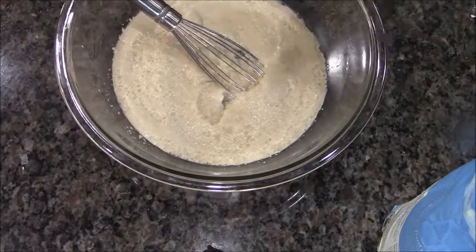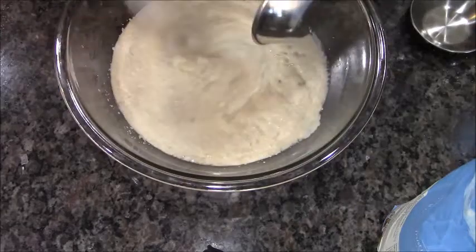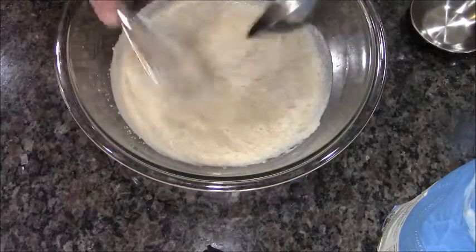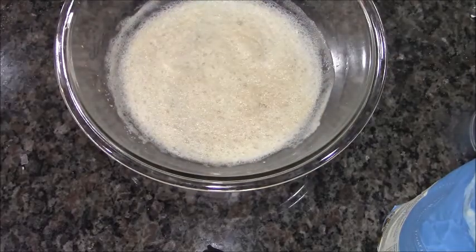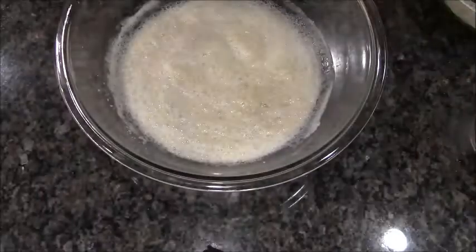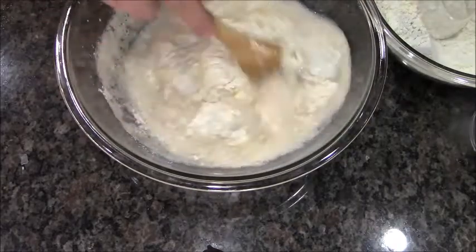Next we're going to add one and a half tablespoons of salt and two and a half tablespoons of oil. Evidently it really helps the bread — the yeast needs that extra fat to help rise. So I'm just stirring that in there, and now we're done with the whisk. I've got five cups of flour and today I'm using bread flour.